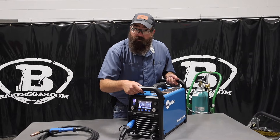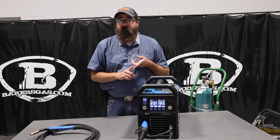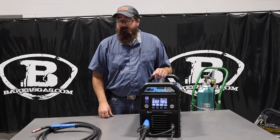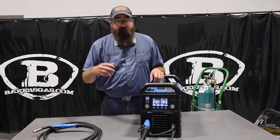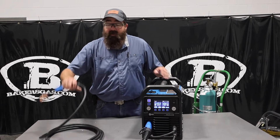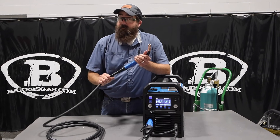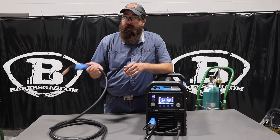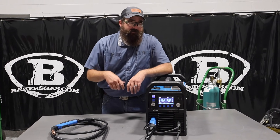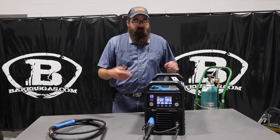In this video, we're going to go over the features, weld with it, and show this new screen and new technology. One of the first things I noticed pulling out of the box — it's definitely lighter. It comes with a 15-foot MDX100 MIG gun; the old one came with a 10-foot gun, so that's pretty cool — added 5 feet. It also comes with a 15-foot ground cable, which is awesome, so I can get further from my workbench. It runs 110 or 220, same as the old one.